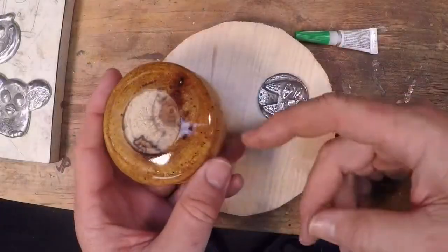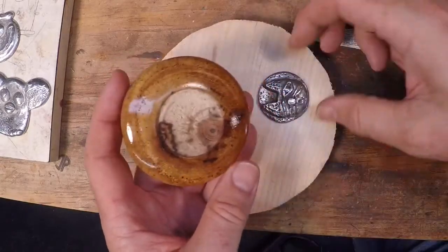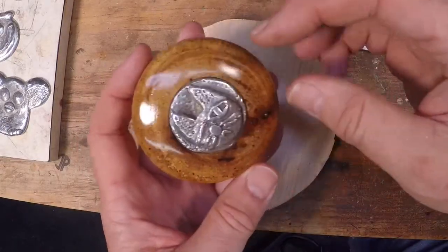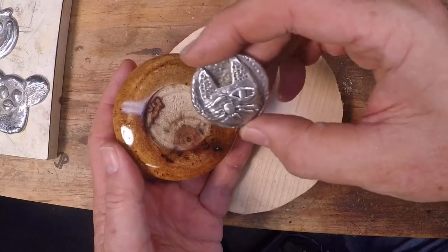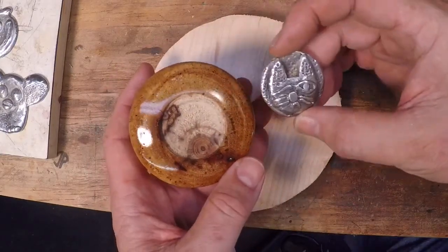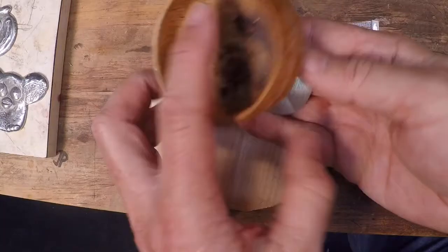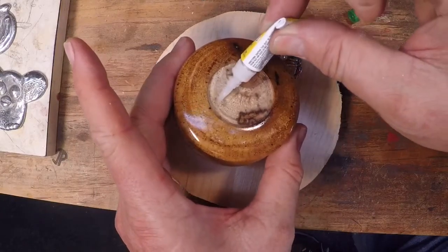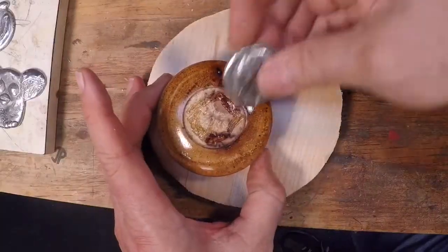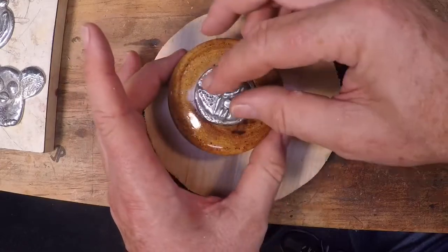I've done as much lacquering as I'm going to on this box - about five coats - with this area taped off to receive the medallion. I made a bunch of these pewter medallions with my one-eyed cat shop logo; I'll post a link in the notes about how I made them - it's really fun. I'm just going to use my gel CA here, put a liberal amount in, put this guy in, give it a little twist, and that ain't going nowhere. We'll leave that set for about a half hour and then wrap this up.